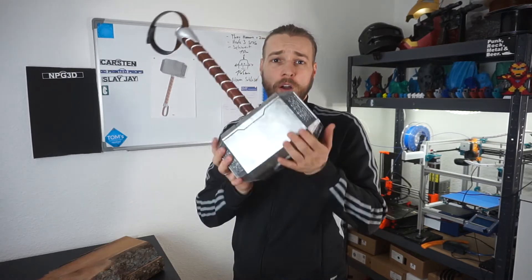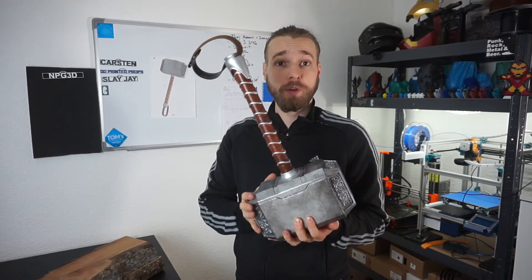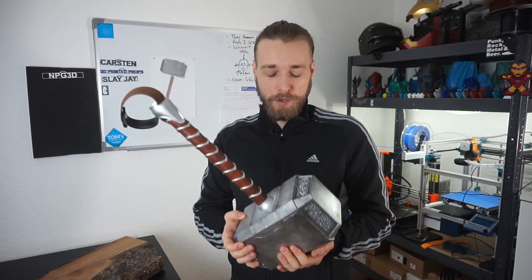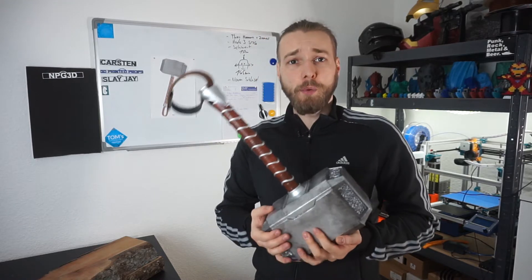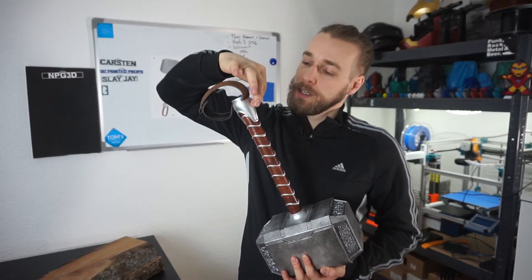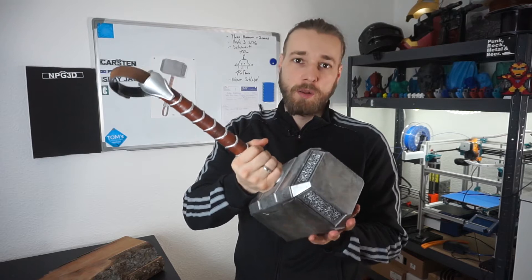For this hammer I used the files of The Broken Nerd, which are pretty damn good and I will link them in the description below. They are a work in progress as stated on Thingiverse, but I think they are quite well done. The only detail which is missing is right here on the top of the grip — there usually are some emblems on the original hammer — but this looks as good as the original one.